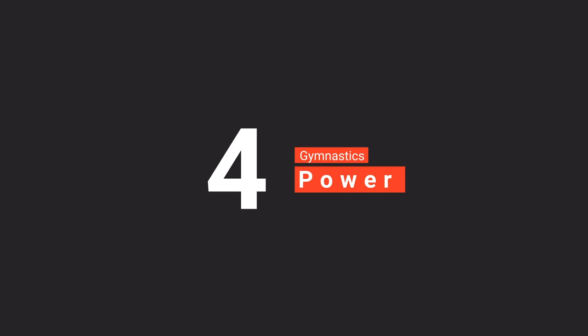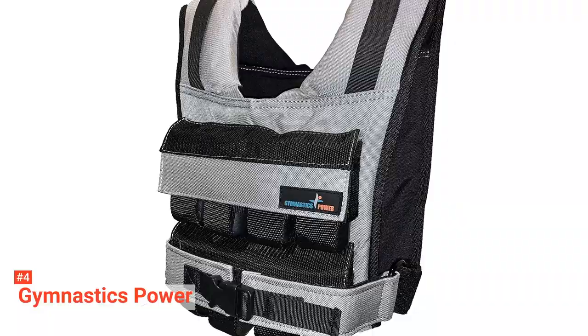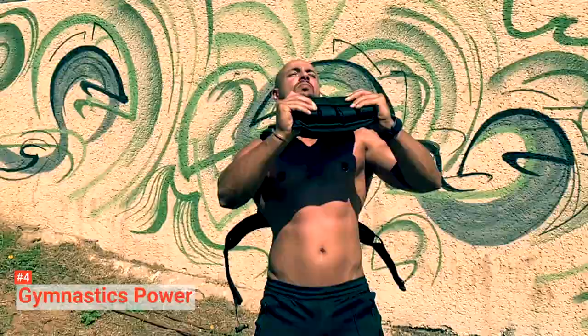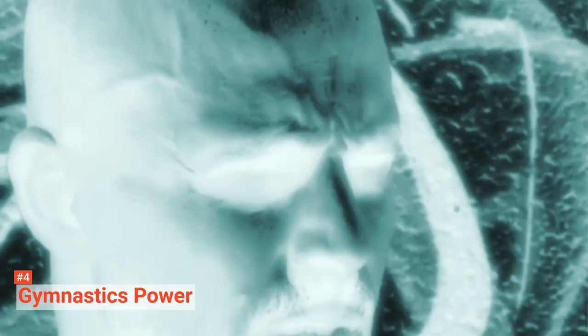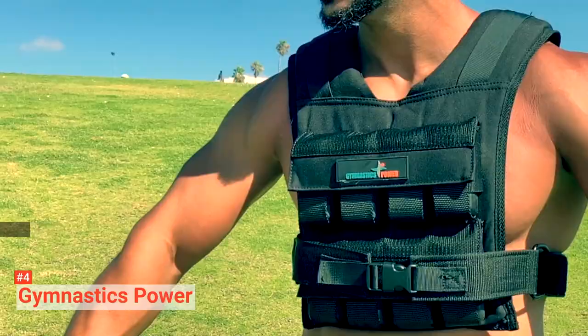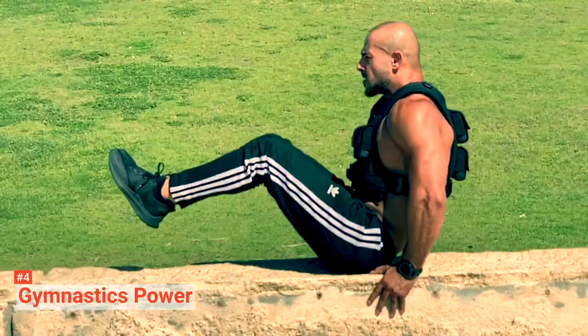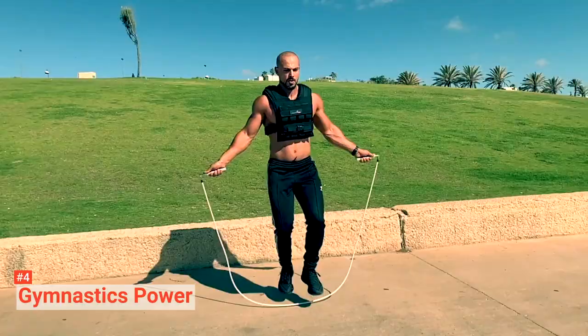Up next in fourth place is the Gymnastics Power. Gymnastics Power is a sports-weighted vest that includes 16 iron weights. Eight of those are placed in the front, while the other eight are at the back for equal weight distribution. Each weight weighs 2.2 pounds, so all in all, the vest weighs 35.2 pounds. Nevertheless, you can adjust the weights and the vest fits fully and comfortably for both men and women. This sport-weighted vest is made with robust 1000D nylon, so you can be assured that this product is durable and made to last. Its double stitches, which follow the highest industrial standards, make sure of that.